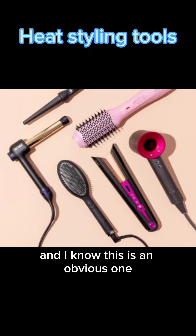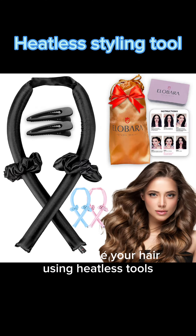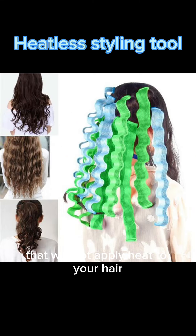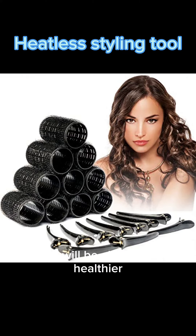And I know this is an obvious one, but number five is limit heat. Try to style your hair using heatless tools, whether straight or curly — there are tons of them on the market that will not apply heat to your hair, so it will be able to grow healthier.